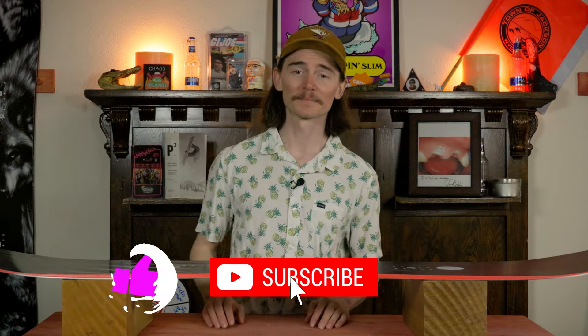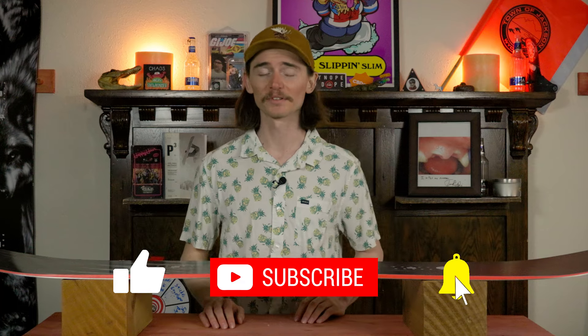Since you're here you might as well like, subscribe, click that bell and turn on those notifications so you don't miss any of the scheduled programming we have coming out.